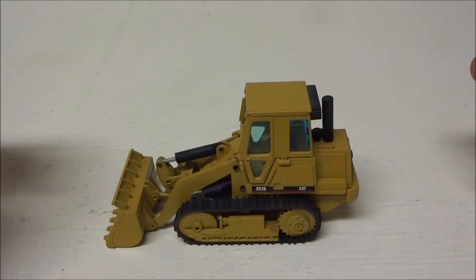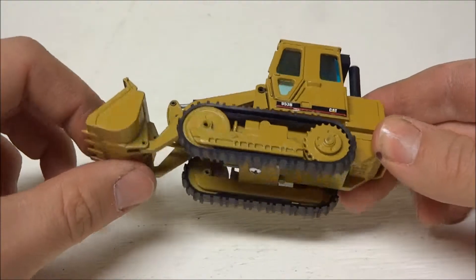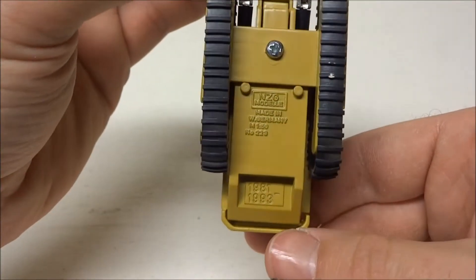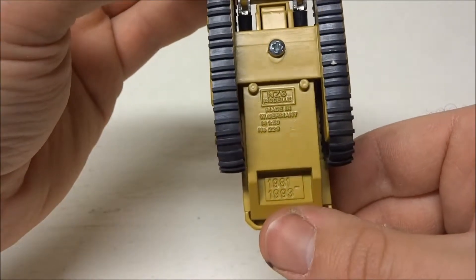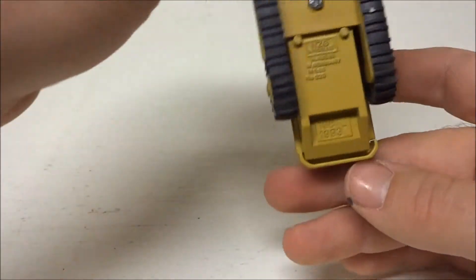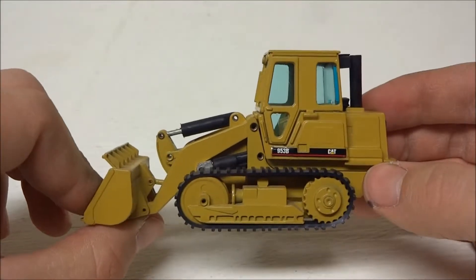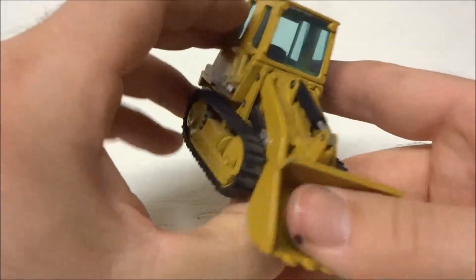Here we have a Caterpillar 953B track loader made by NZG. It's got stamped underneath 1981 to 1993, which I believe is the production run for the 953B model. I'm not 100% on that — the C models I thought were introduced later than 1993, but I could be wrong. Overall it's a nice model, it's pretty basic.